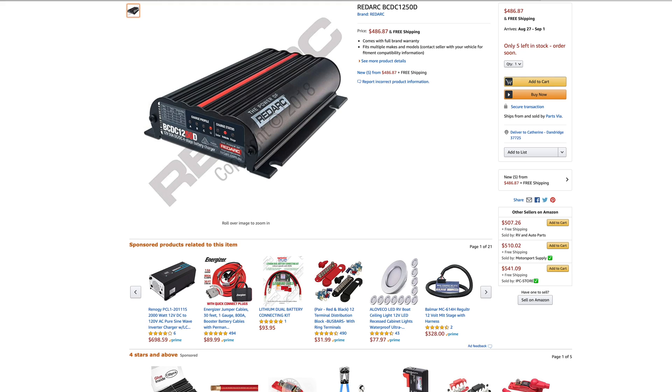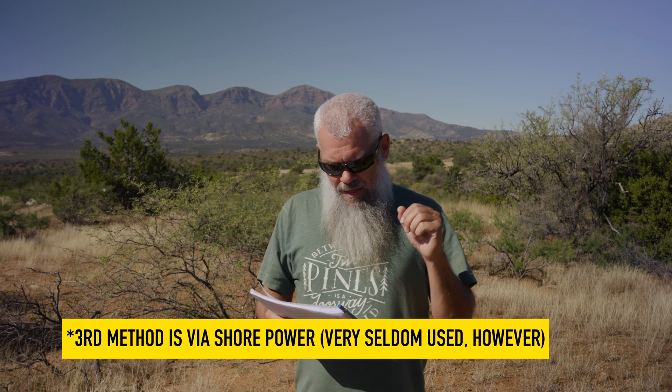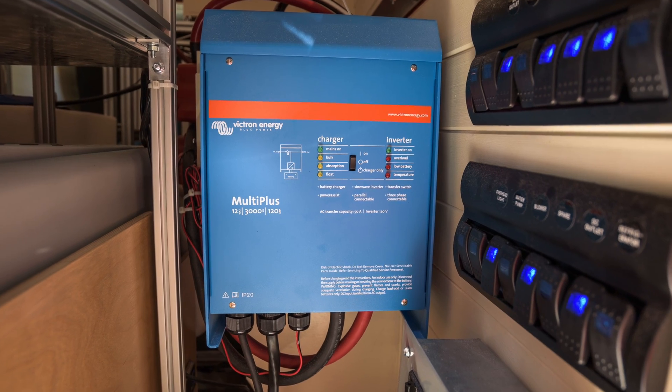Now let's talk about what we use to power those items. Our system has three 100 amp hour Battle Born lithium batteries — 300 amp hours total. We charge them through two means: solar, with 525 watts of panels, and a DC-to-DC charger that charges the batteries while we're driving. To convert 12 volts to 120, we use a Victron MultiPlus 3000, which has been really flawless and very efficient.